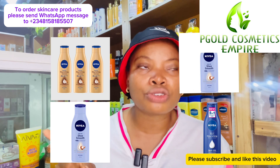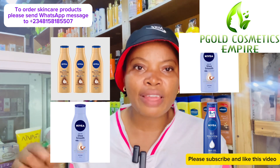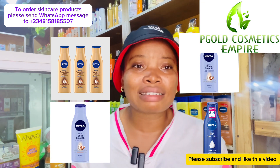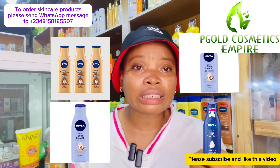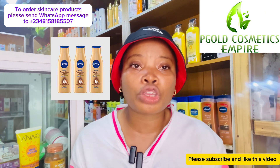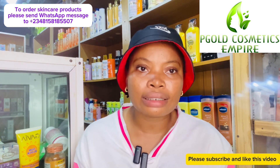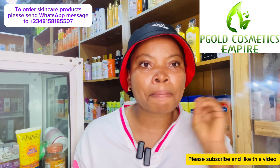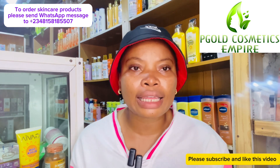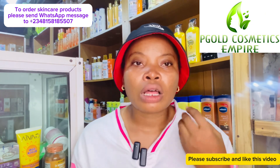We also have Nivea lotion — I've shown the picture on the screen. This particular Nivea lotion is very, very moisturizing. It's one lotion you can add to your routine this Harmattan season to keep you hydrated and moisturized all through. I'll drop pictures of other lotions on the screen so you can screenshot and get any of them — they're all good products.